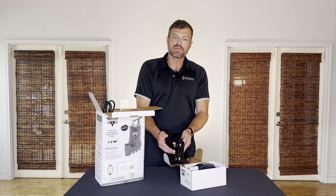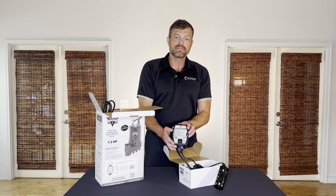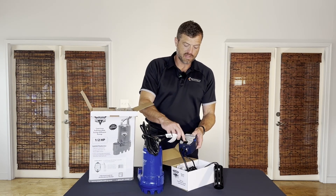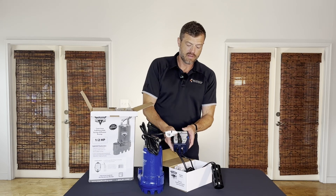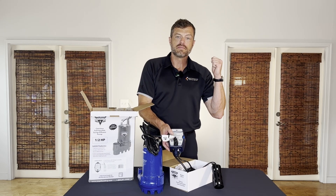If for some reason this float switch malfunctions, the water continues to rise and you have a backup safety net switch. This switch also has a dedicated controller which activates it. The primary pump plugs into the outlet, and this controller plugs directly into the wall to operate it.